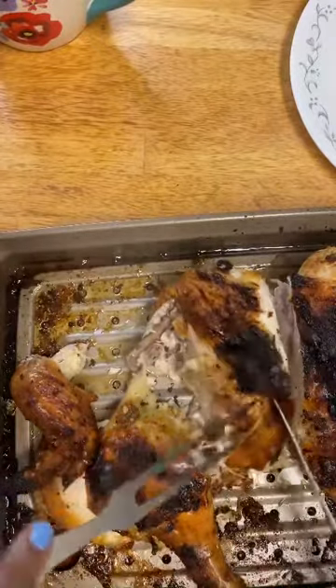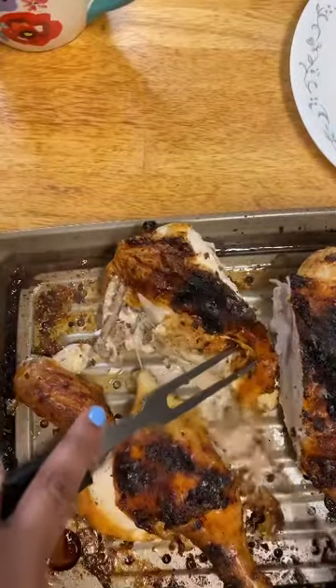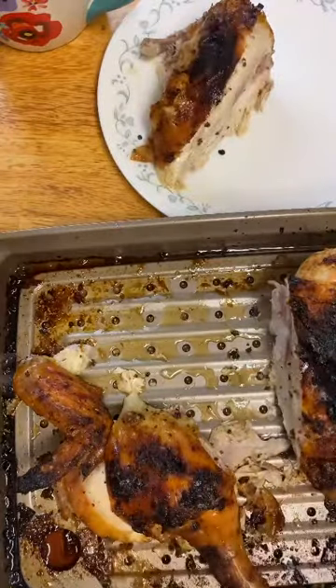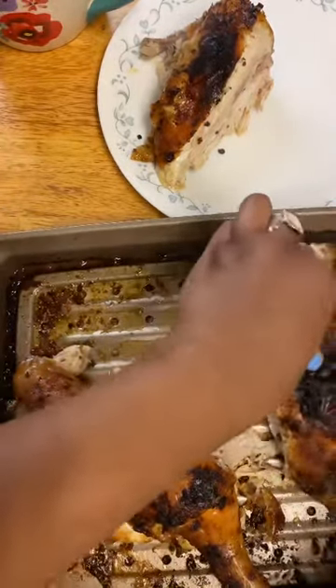I want that skin to stay on the chicken right there. That's one piece. And we'll do this breast just how we did the other one.